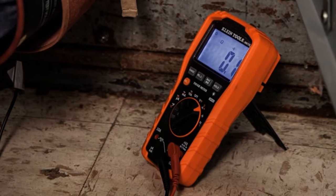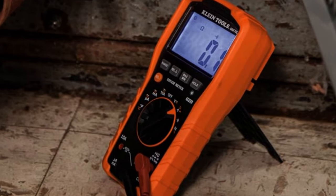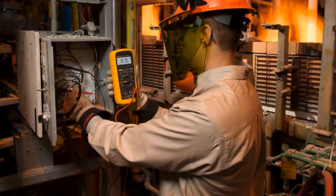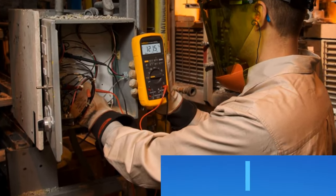Are you looking for the best multimeter of 2023? In this video I will show you the 5 best multimeters based on countless hours researching and testing the latest models, so you don't have to. All the links to find the best prices on all the products mentioned in this video will be in the description below.